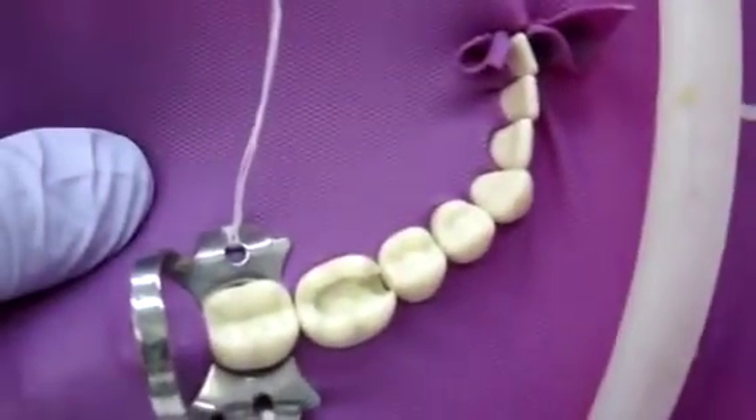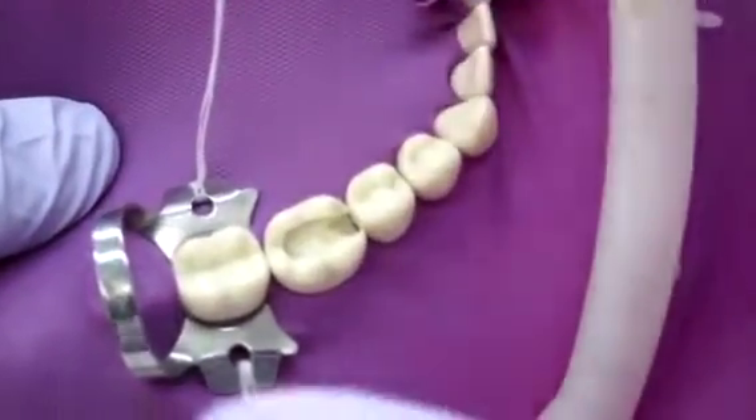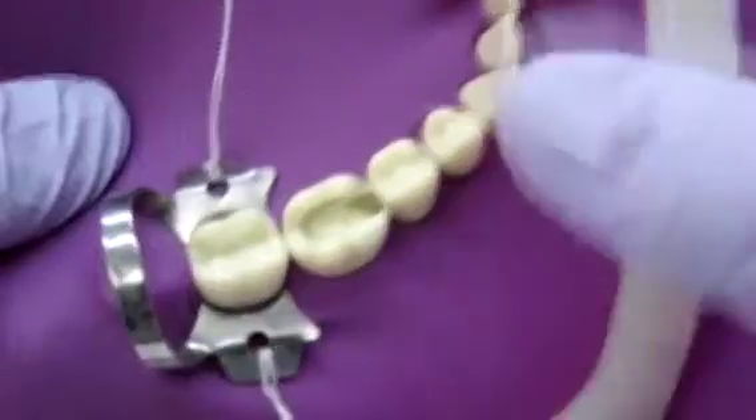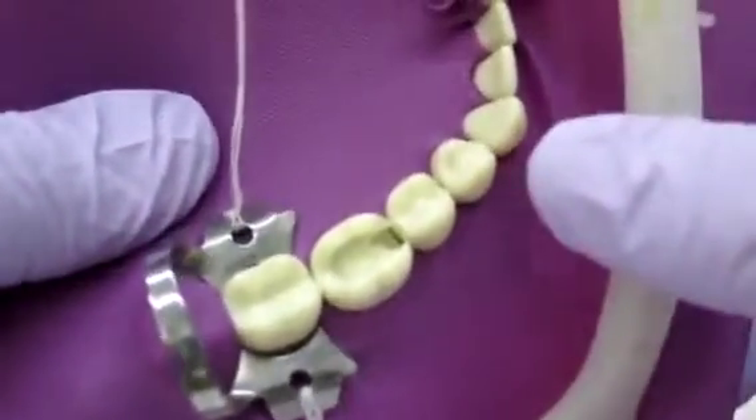I'm going to do this tabletop so that the camera can really see it and you guys can actually see it. Of course, you're going to have to do this in the mouth, and you're going to have to figure out how to position your hands and everything.